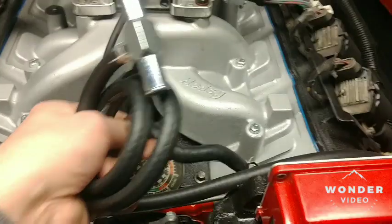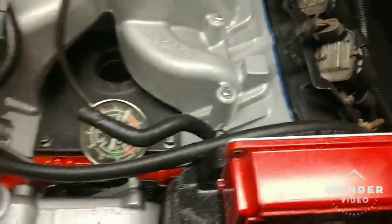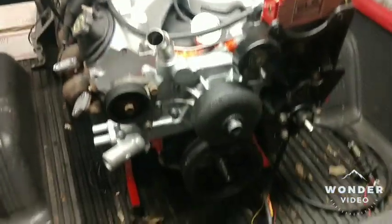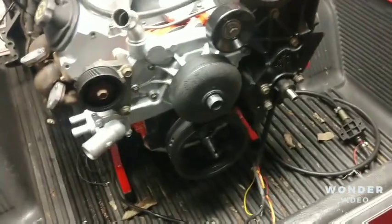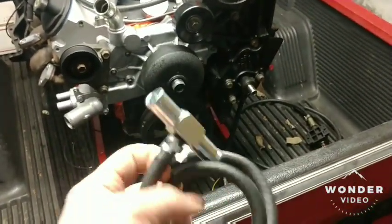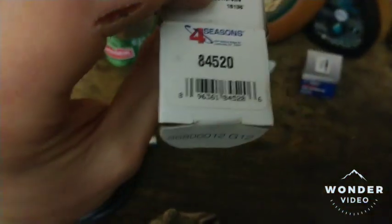Here's another important tip about your steam vent. Your steam vent is in the front right here, and you're supposed to connect it — it's a quarter inch line and you need to connect it to your radiator. Some vehicles don't have a radiator provision. Four Seasons makes this nice little five-eighths bypass with a quarter inch nipple, part number 84520.